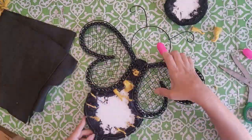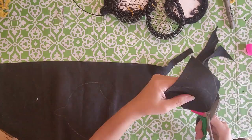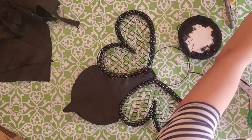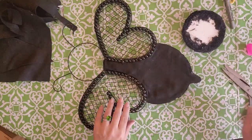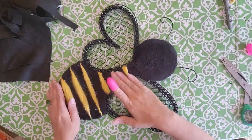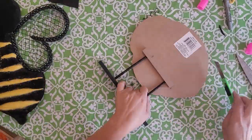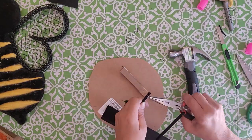Now cut out the black felt pieces for the back — this time I used the outer edges. Be careful here because this is where I made a mistake. If you want to hang it up, go ahead and glue the felt right on top of the wire edges all around, then glue the top. But if you want it on a stand, don't glue this part yet. I ended up pulling mine back off because I wanted it on the stand, and I also realized I had glued it on the wrong side — the beads were on the side I preferred.